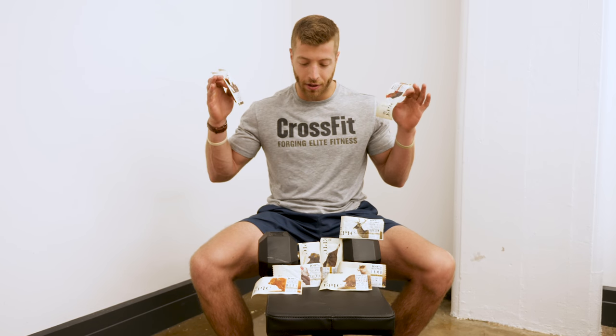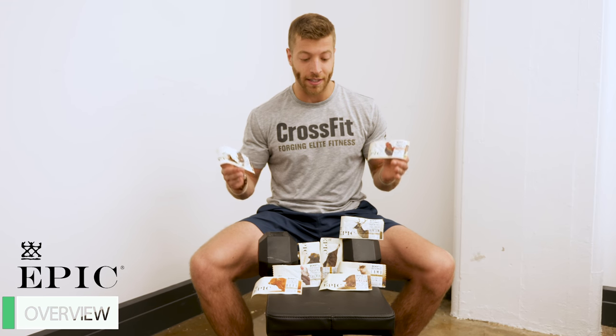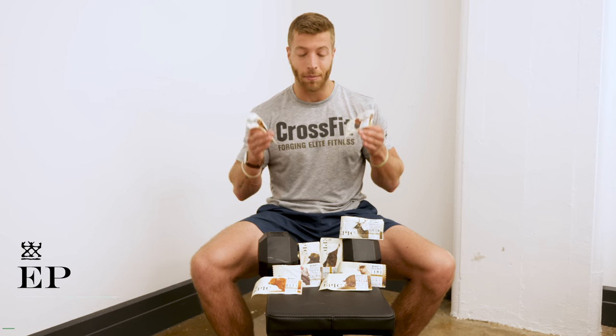What's going on guys? Jake Boley with BarBend.com. Today we're back with another protein bar review and we're looking at Epic. This company is known for condensing big animals into tiny bars, so I'm pumped to give them a taste test and we're gonna look at the pros, cons, and nutrition that come along with each bar.